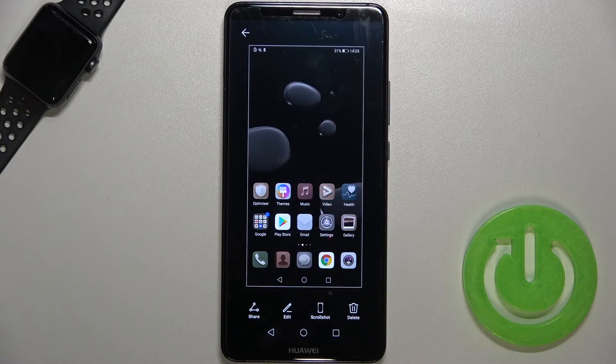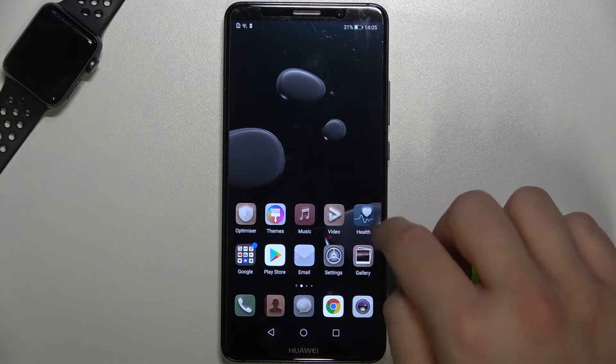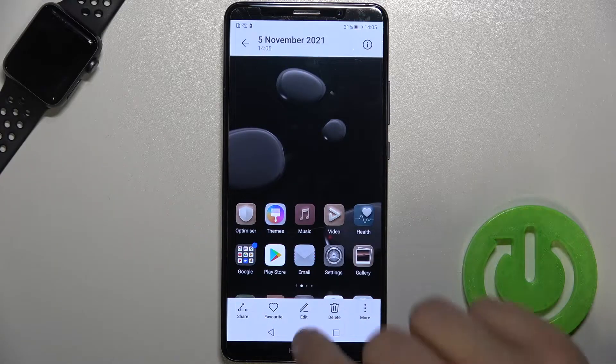When you tap on the screenshot thumbnail, you can edit, share, or delete it. Of course, you will find this screenshot in the gallery of your phone. As you can see, it appears right here.